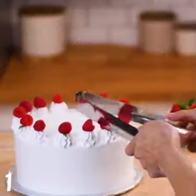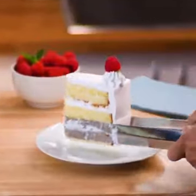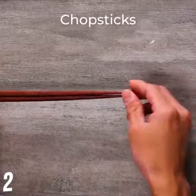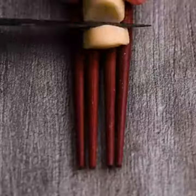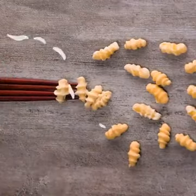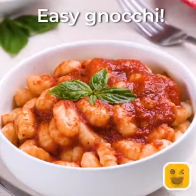Use tongs and get the perfect slice of cake. Make gnocchi using chopsticks. So perfect, right?